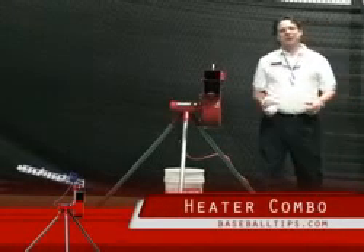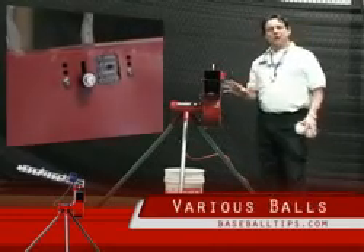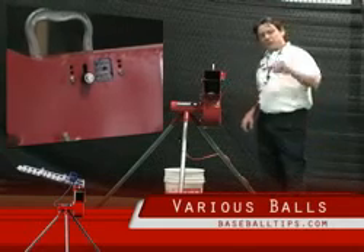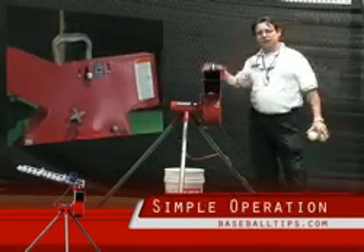Hey guys, JP here again with Baseball Tips and SoftballTips.com. I want to show you the Heater Combo today. This machine will throw baseballs and it'll also throw softballs, the 11-inch and 12-inch sizes. You can use it with leather and you can use it with the dimple balls as well. Real simple machine, converts very quickly and very easily to either sport.